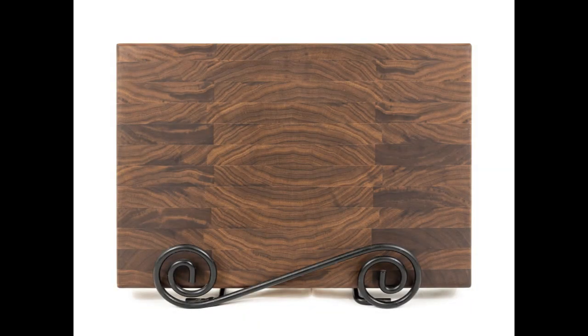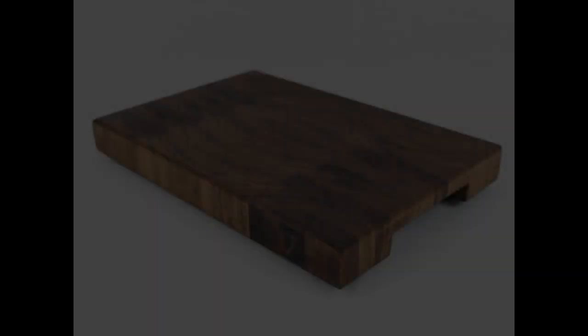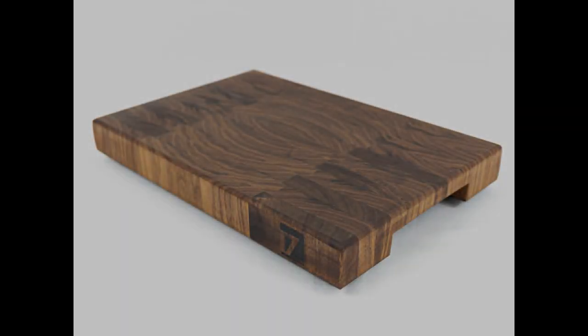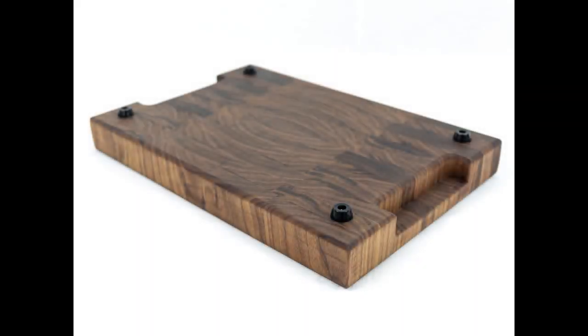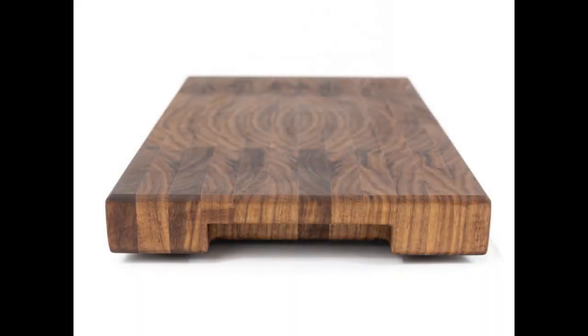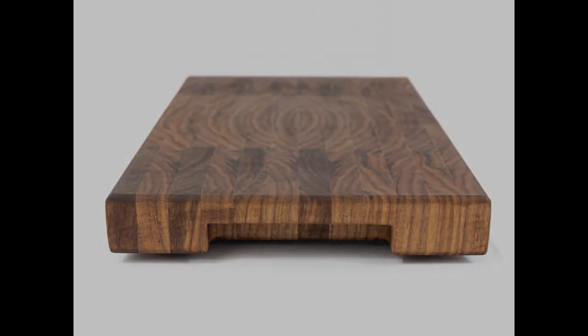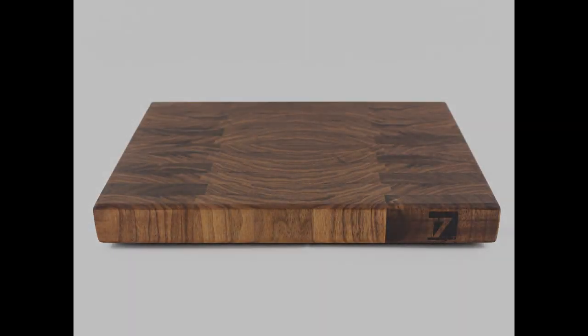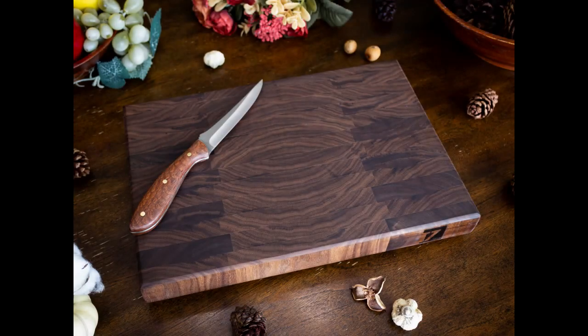Hey folks, Benny with T7 Woodworks here. Welcome to my shop. Last year I made this sweet little butcher block and it didn't take too long to sell in my shop. I had a guy reach out really liking the design, so he asked that I recreate it — only this time to his specific dimensions as well as the addition of a juice groove. Stick around to see how I did version 2 and witness some of the issues I ran into along the way.